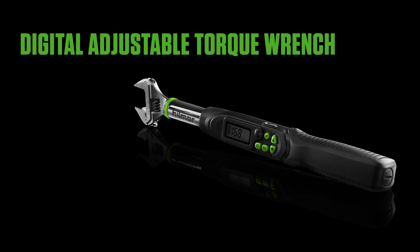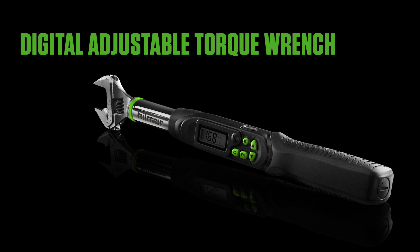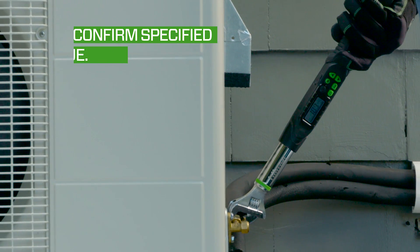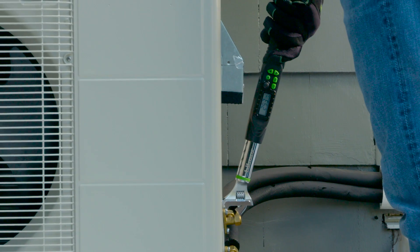When you're tightening flare nuts on mini-splits, achieving the perfect torque is critical for preventing refrigerant leaks. Hillmore's digital adjustable torque wrench makes setting torque as easy as a push of a button. Start by confirming the torque specified by the mini-split unit manufacturer. In this case, it's 32 foot-pounds.